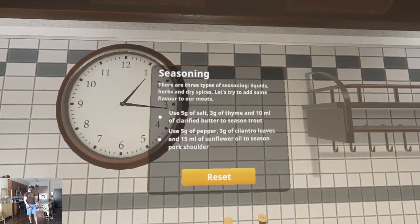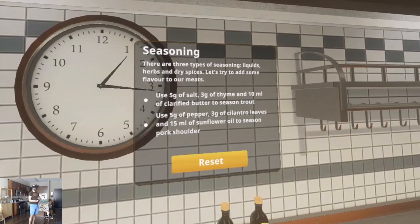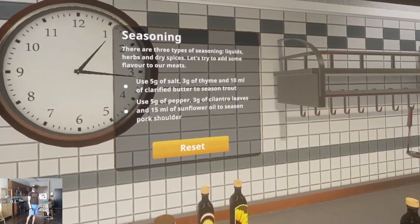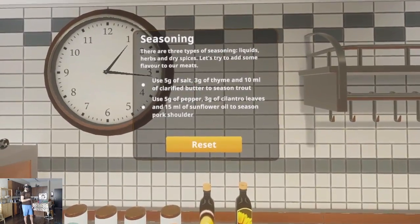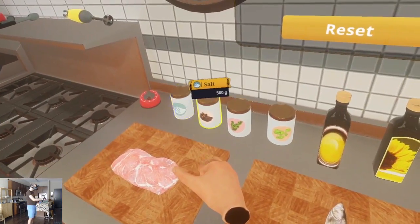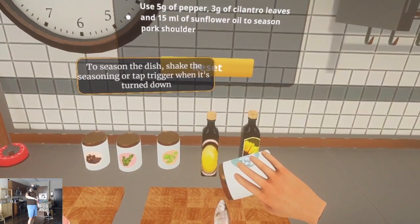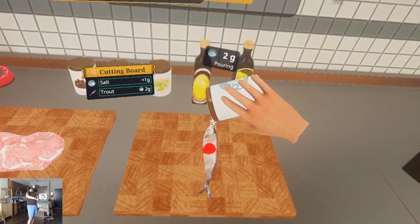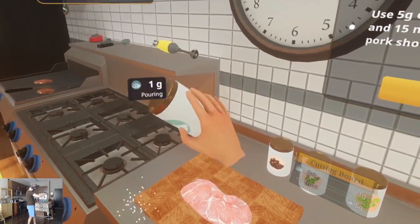Seasoning. There are three types of seasoning: liquids, herbs, and dry spices. Let's try to add some flavor to our meats. Use five grams of salt, three grams of thyme, and 10 milliliters of clarified butter to season trout. I've never heard of clarified butter. To season the dish, shake the seasoning or tap trigger when it's turned down — oh, that's cool. There it tells me. Two, three, five. That's kind of cool — in real life you can just tap with your index finger.